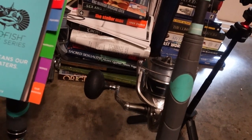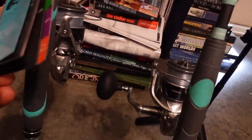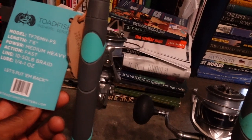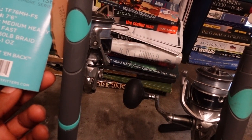Just got myself another Toad Fish inshore series — ride clean, all coastal waters. The 7.6, I went with 7.6 over 7.1. Top of the line. So I got my second Toad Fish, 7.6 medium heavy fast action, line 10 to 50 pounds, top of the line. I fell in love with this tool so much I had to go get another one.